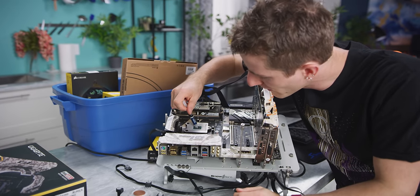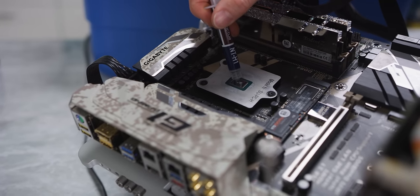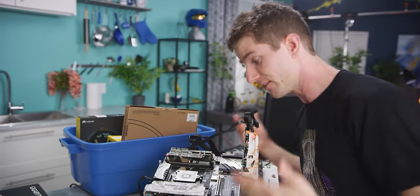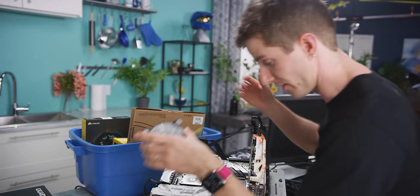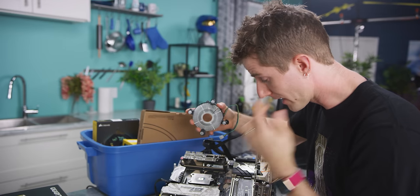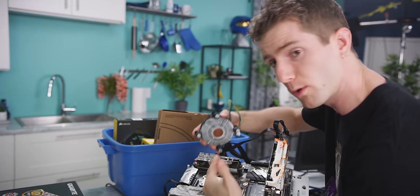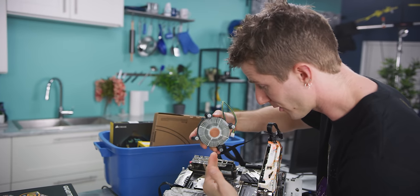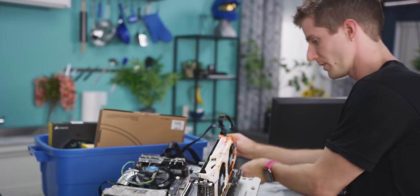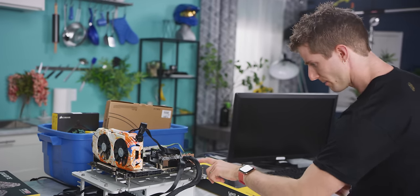First I want to just make sure it's working at all. You'll notice I put a very small amount of thermal compound on here, because the die is very very small and we don't need to cover a lot of surface area. Mr. Sue claims that with this mounting shim you can actually install just a normal Intel stock cooler, so that's the first thing we're going to try. I'm really interested to see what the BIOS reports about this thing.